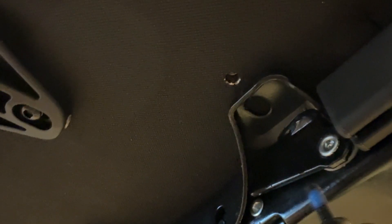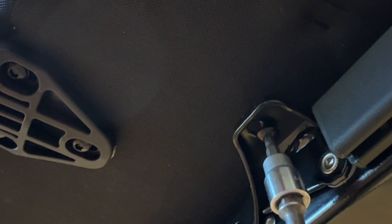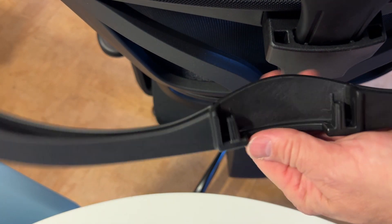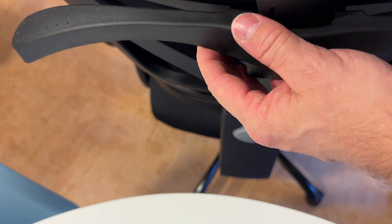Almost done — just four screws to bolt the seat assembly onto the base, done upside down. The last item to install is a coat hanger on the back; its two pins go into two sockets. It's thick, good quality, doesn't look flimsy. Overall fit and finish looks very reasonable on this chair.